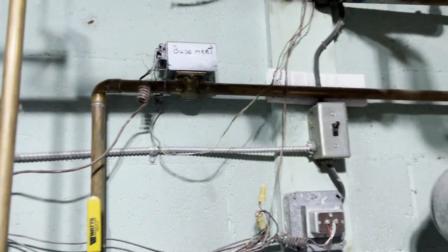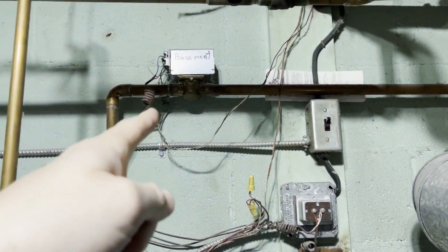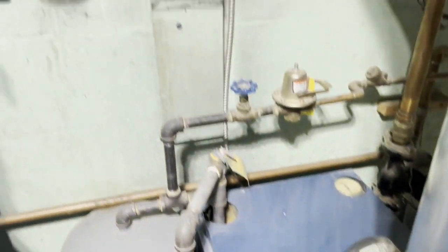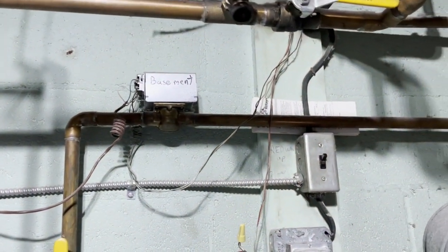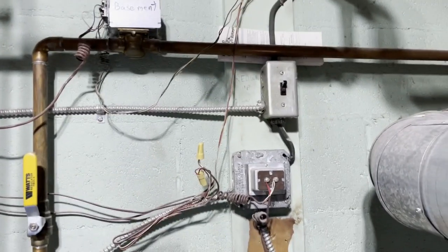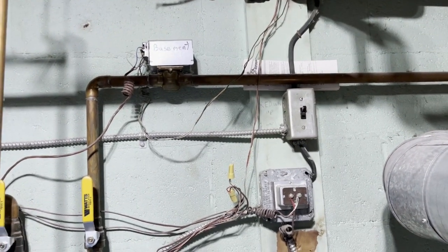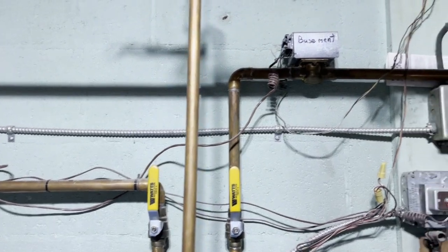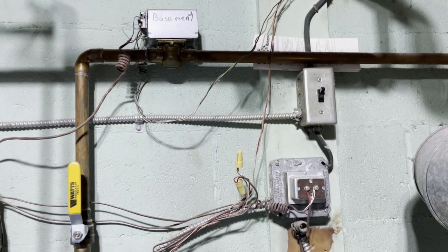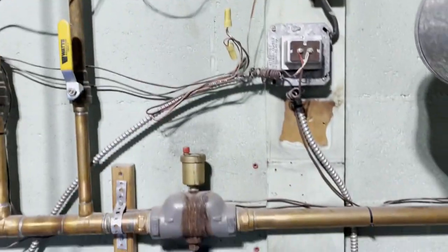Basically, if I've got a thermostat — like the basement one I'll be working with today — and it calls for heat, it opens up this valve right here and lets hot water flow through to that section of the house, kicking in the boiler. The issue is that thermostat and the in-floor radiant thermostat are in close proximity to each other and to the wood stove, causing really hot temps near those thermostats and not turning on heat for the other parts of the house.